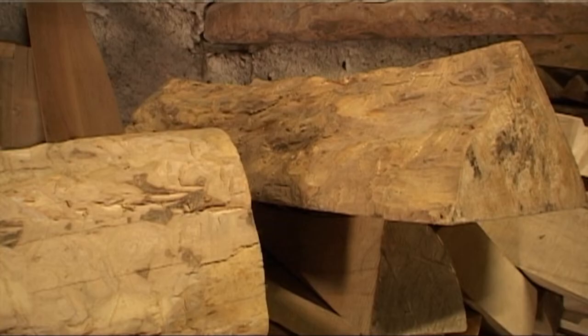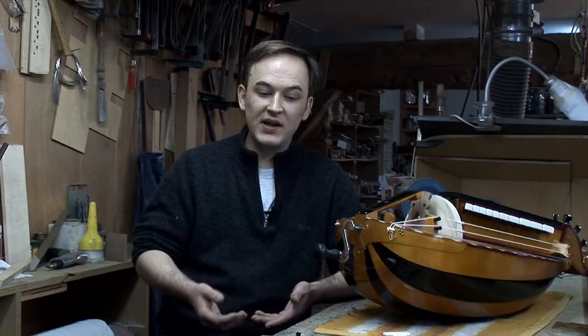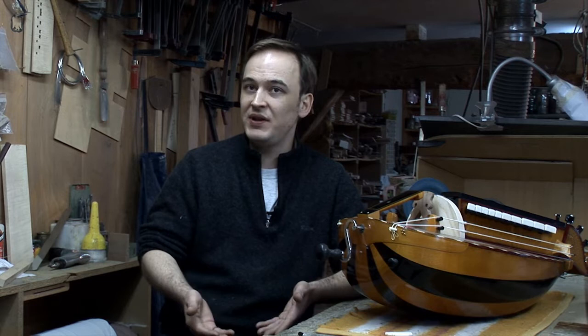There are trees that have been selected over the ages to make musical instruments — the epicaea, eventually the sapin, and then the érable. The érable is a wood that works very well because it has nerve. If a wood is soft, it will give a muted tone and cannot hold tension. From one wood to another, the density is different from one tree to another. If we want to approach it scientifically, it is not really possible because there are too many parameters and variables which cannot be managed.